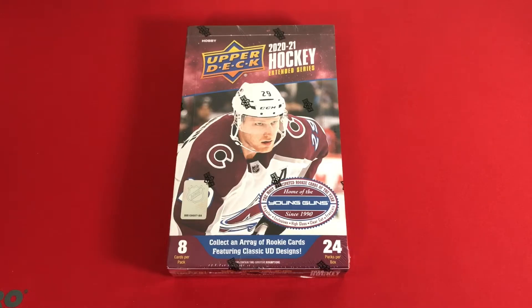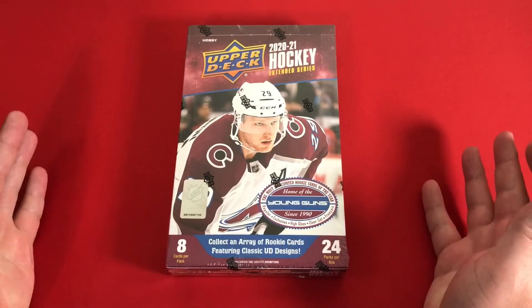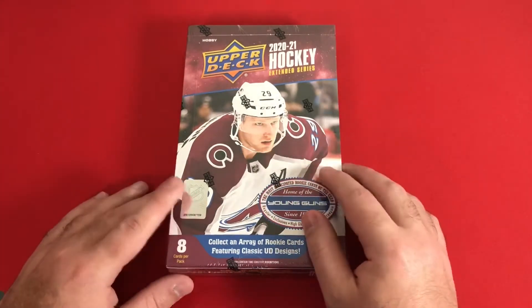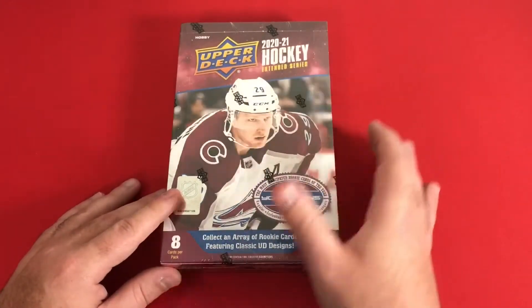Hello and welcome once again to another card opening video, maybe the third or fourth time on the channel. We're looking at Upper Deck Hockey 2021 Extended Series.